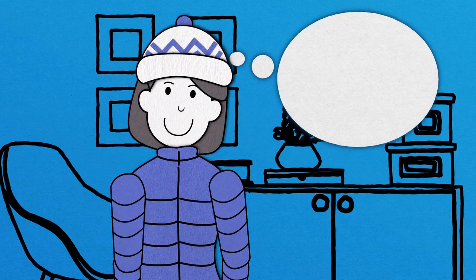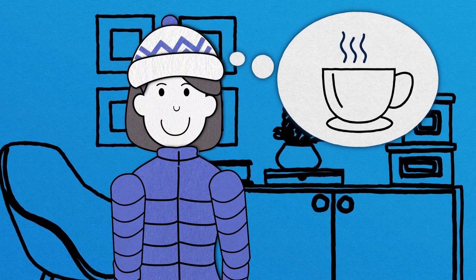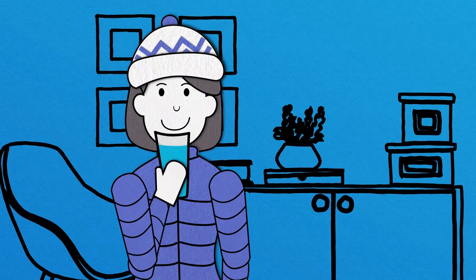The cold may make you crave a cup of hot coffee, but reach for some water instead. Be sure to stay hydrated and take frequent water breaks.